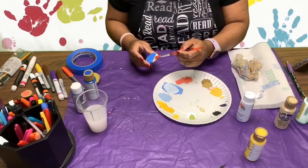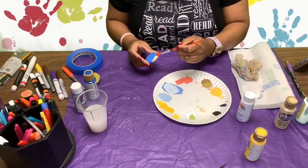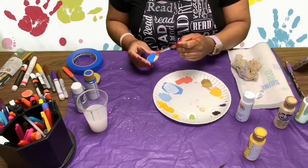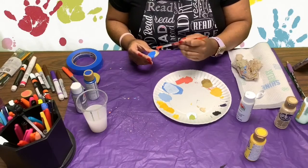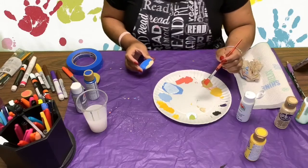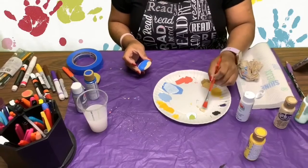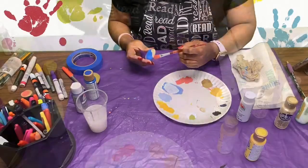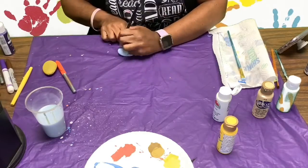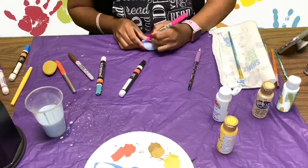Once you're finished painting that portion of the rock, let it dry and then move on to the other sections. I am now going to complete my beach scene by sketching it with the pencil and then painting it with the markers and Sharpie.